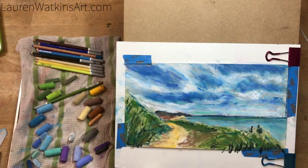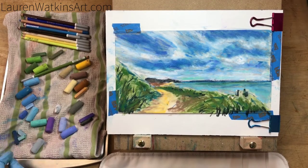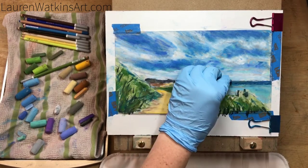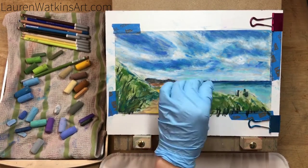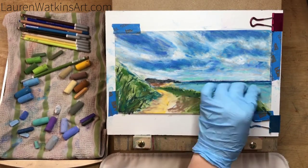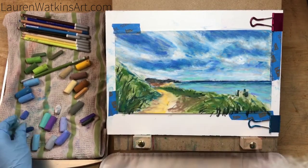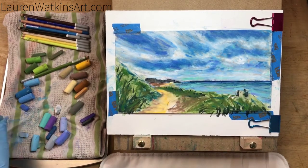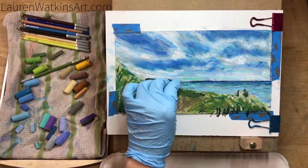Now I'm taking some workable fixative from Krylon, spraying that and letting it dry. The workable fixative can let you add more layers on top, but I mostly use it to darken large areas. If I've been working on something and realize there's just not enough darkness to it, a light spray of workable fixative will darken that whole area without having to rework the entire piece. It's also good if you need to change something, as it will help hold down those bottom layers.